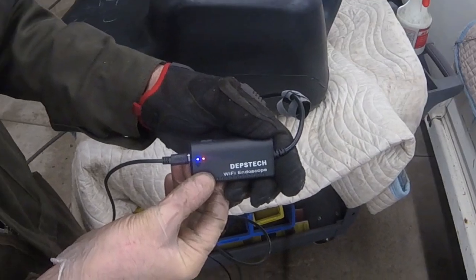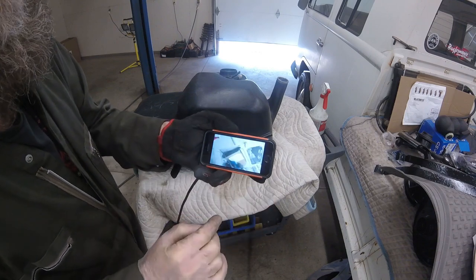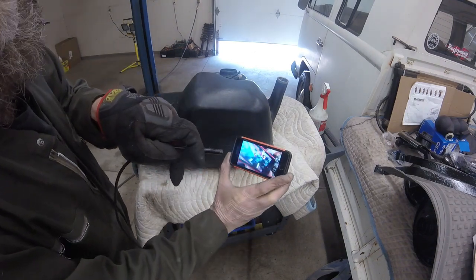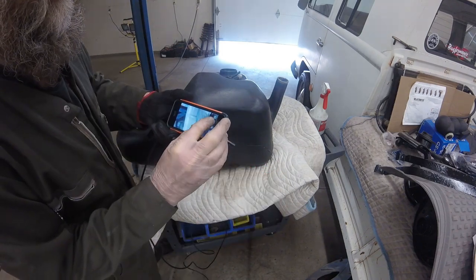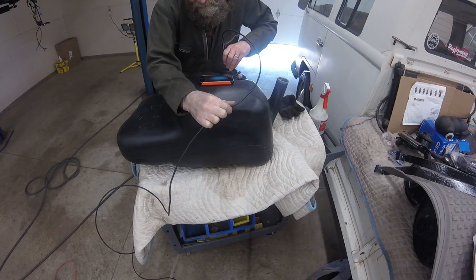I used my Depstek Wi-Fi endoscope to inspect the interior of the fuel tank. The iPhone app automatically detects the endoscope's Wi-Fi signal, connects to it, and activates the camera. I clicked record so you could see what I saw. Nothing too surprising inside — I could see where the siphon tube scraped off the thin film on the bottom of the tank, but not much else. I'll give the tank a thorough rinsing with fresh gasoline before reinstalling it.